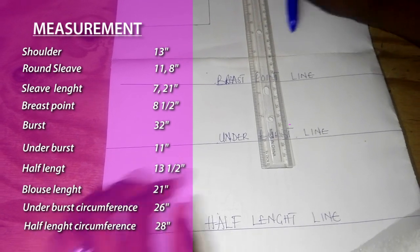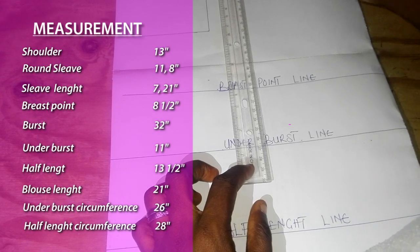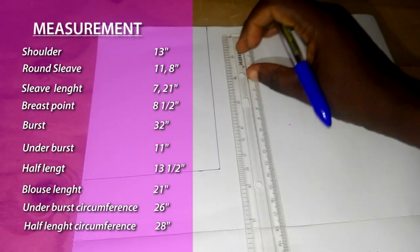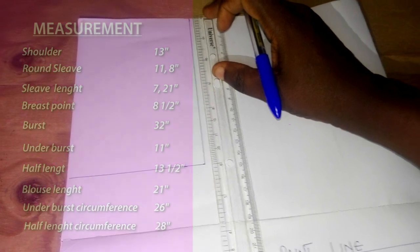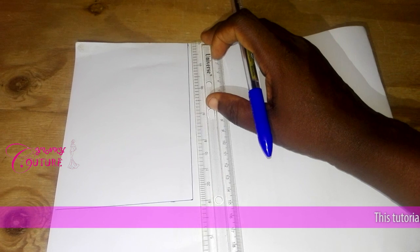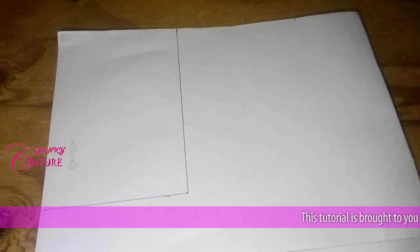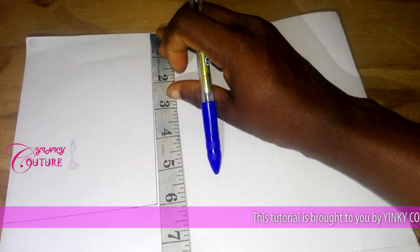We are going to use all these measurements to make our jacket. My breast point is eight and a half inches. Eight and a half plus half inch sewing allowance needed to join the shoulder — so I add half inch to the eight and a half, which makes it nine inches. My nine inches is marked here.